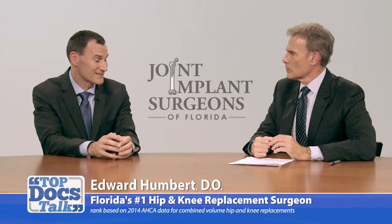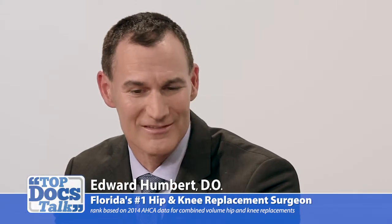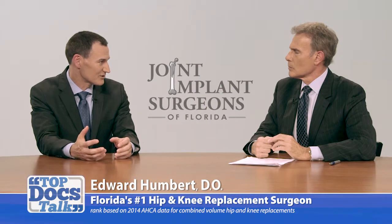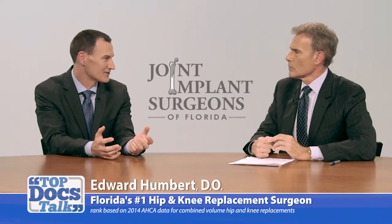The best method to put a hip replacement in is making sure the parts are put in properly aligned and safely. There are different approaches for hip replacements. Probably the most common are a posterior approach, where the surgeon comes in from behind the hip and goes through the gluteus maximus muscle, versus an anterior approach.